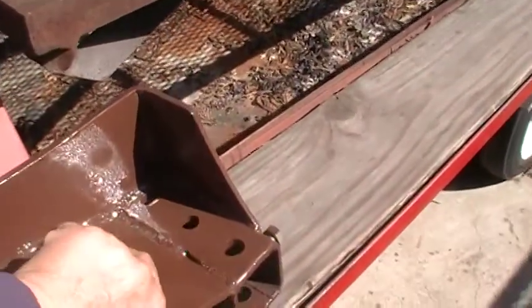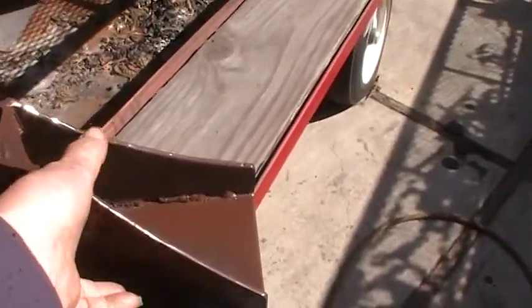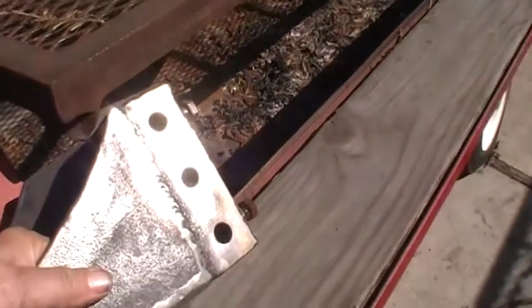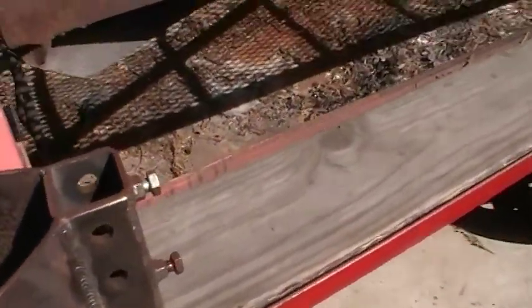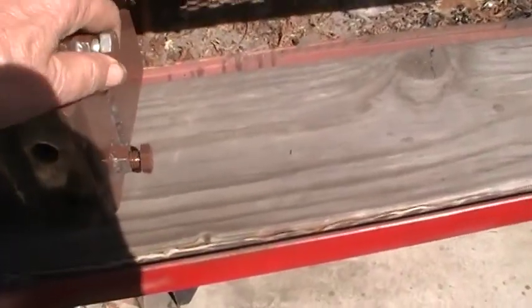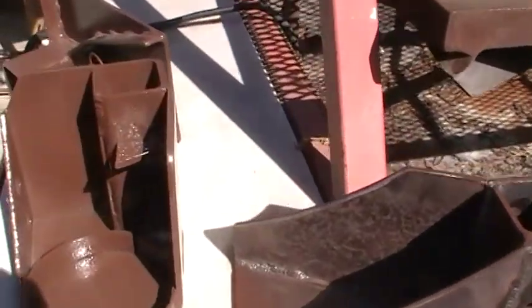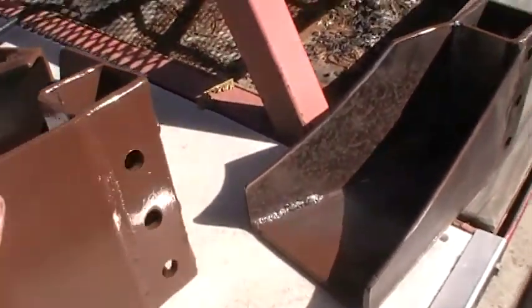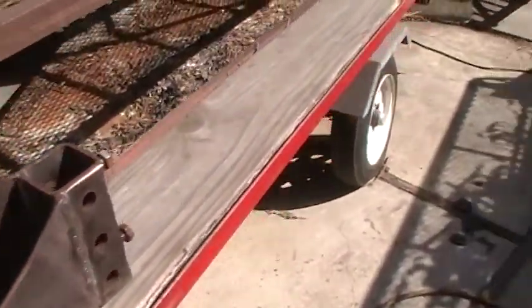And this piece here is going to be the stationary part that presses against. I always have a tendency to overdo everything, so it's going to have three pins to make it solid with two set screws or bolts. The same with this down here — this one is going to have three pins and two sets. This thing should be stout.